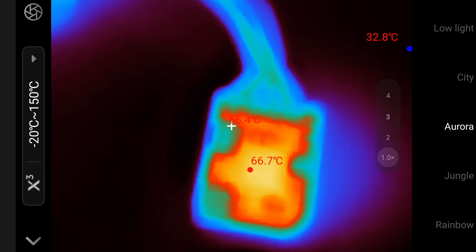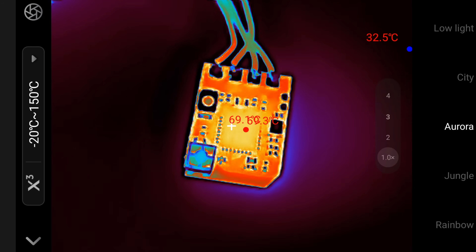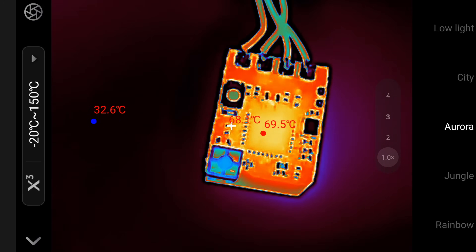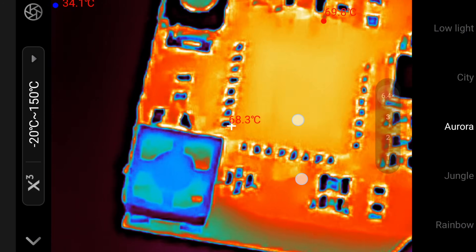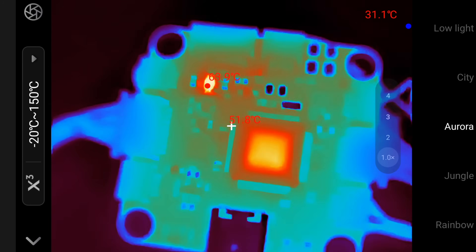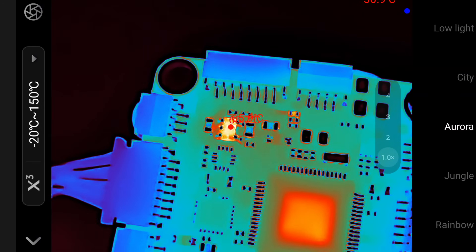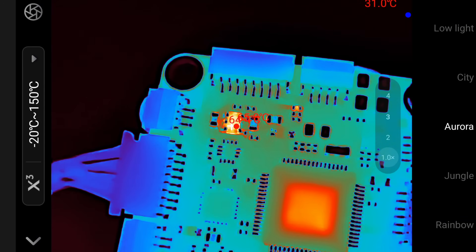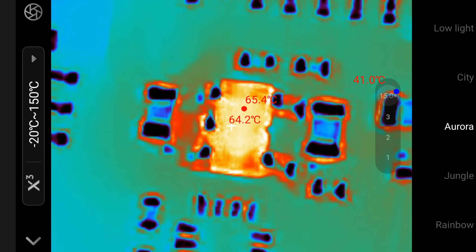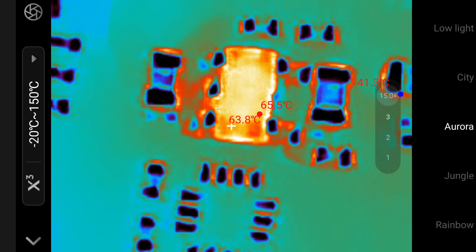If you don't want to be working in that close, you can come out further and refocus — crisp at a wider distance. You can zoom in with the zoom function with no problem at all. Heading back to the main board and getting back to focus on that IC — honestly this camera is phenomenal, and if you want to get in closer with the digital zoom you can easily identify components, no problem whatsoever.